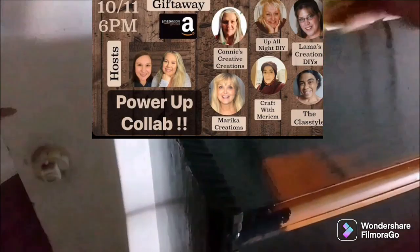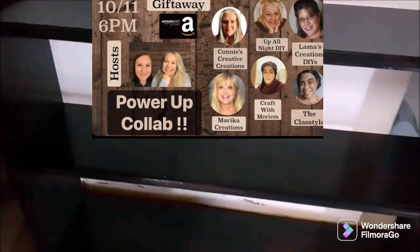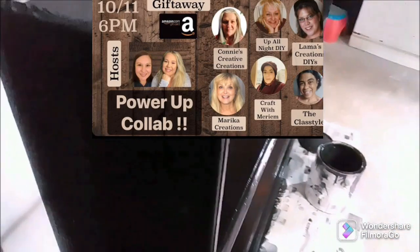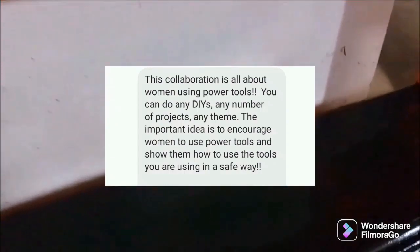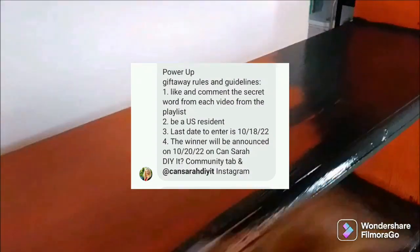We are going to be making this into a station for one of the renters. I am doing decor for that barbershop and I'll share all the projects with you later. This is a Power-Up Collab hosted by the lovely Cancera DIY It and Zena from Okie at Home and a whole lot of other ladies — all the information is going to be in the description box below. This collaboration is about women using power tools to empower women, to show that they can do it.